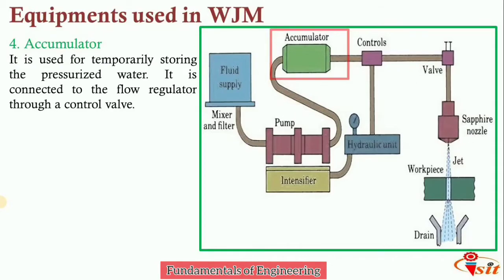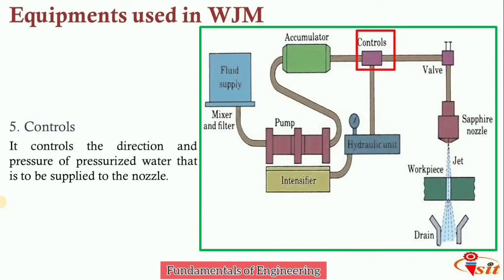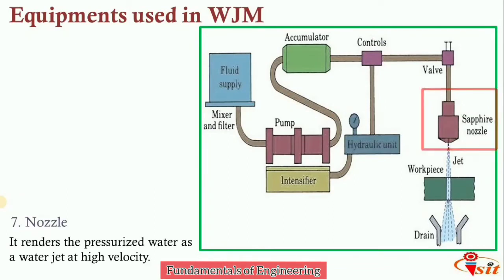The accumulator is connected to a flow regulator through a control valve, which controls the direction and pressure of the pressurized water supplied to the nozzle. A valve is used to regulate the flow of water. Finally, the nozzle renders the pressurized water as a high velocity water jet, which falls on the contact surface of the workpiece and performs the machining operation.